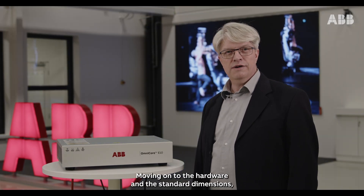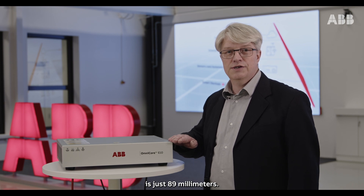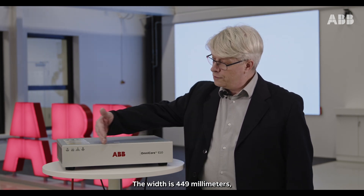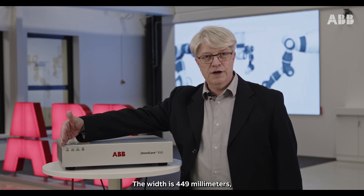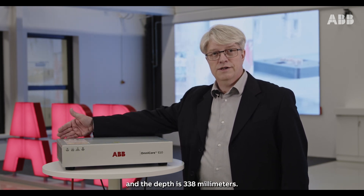Moving on to the hardware and the standard dimensions. The height of this ultra-slim controller is just 89 millimeters. The width is 449 millimeters and the depth is 338 millimeters.